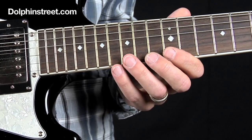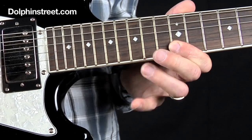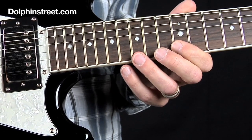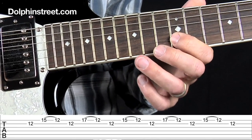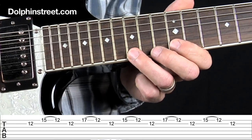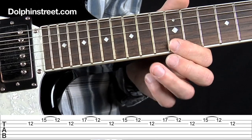So the first lick sounds like this, and what makes this possible to play really quickly is because I'm using pull-offs. I'm starting with a downstroke on the B string on the 12th fret, then switching to the E string on the 15th fret. I pick that note with an upstroke and do a pull-off down to the 12th fret.